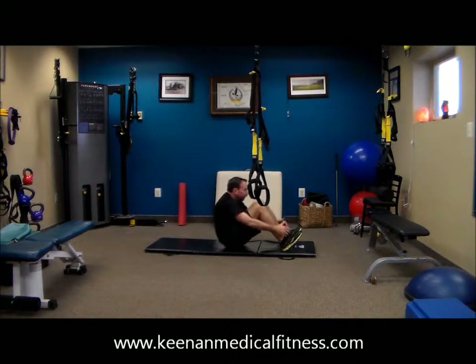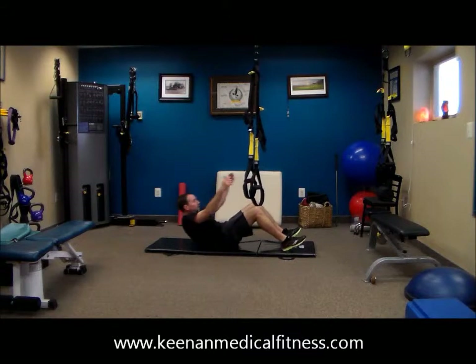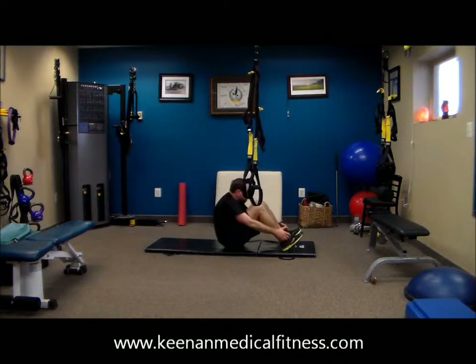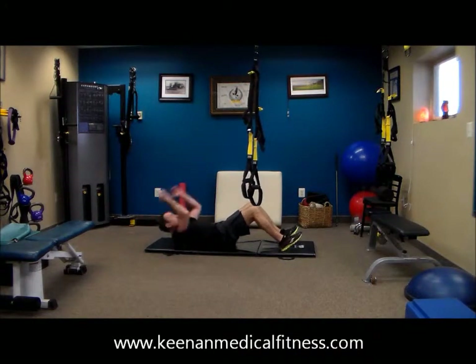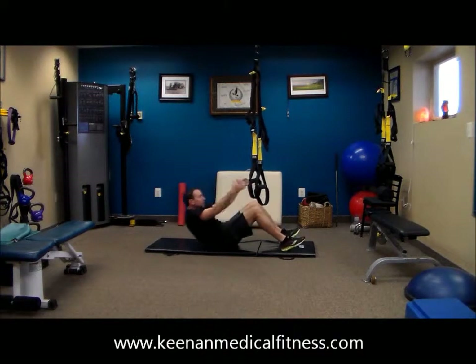So we're getting ready for our metabolic workout. This is simply our warm-up. If you feel better jogging in place, I want you to jog in place. Tony here — Dr. Tony — is your guide today.